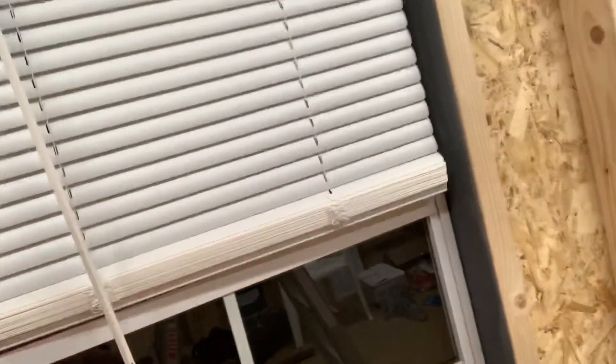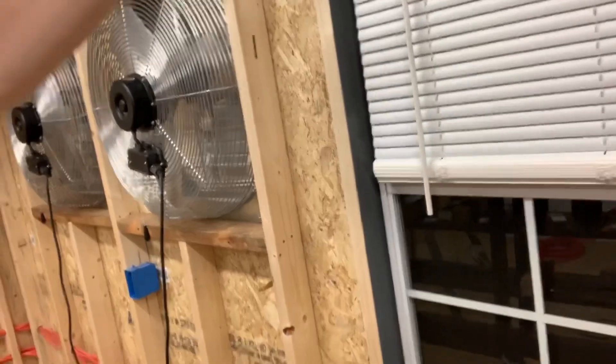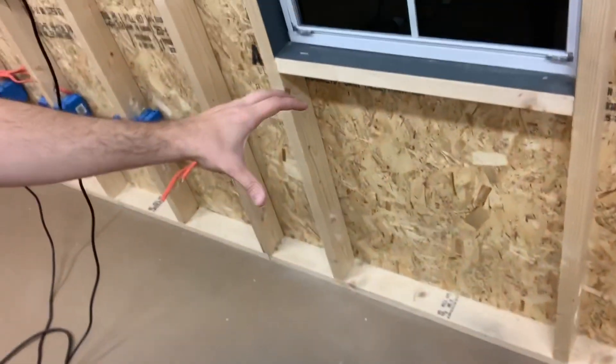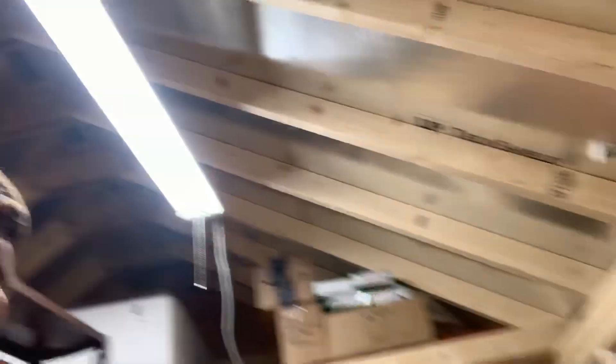If I don't have enough CFM to pull all the heat out from what I'm going to be producing, the idea is to buy one or two vortex fans — like the kind you see at carnivals or circuses. Those pull about 10 amps each but move five to eight thousand CFM. I'd have one sitting here with the larger opening up top, and another one down here. But I'm hoping I don't have to do that and can just add a window fan if I need a little extra airflow.